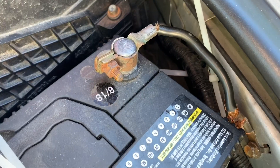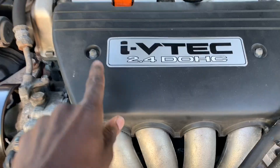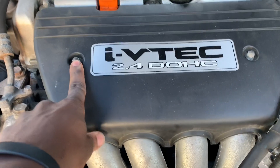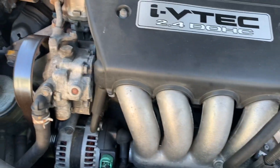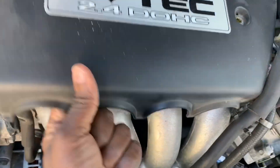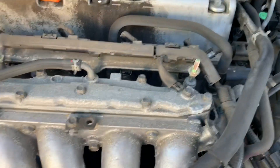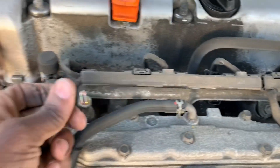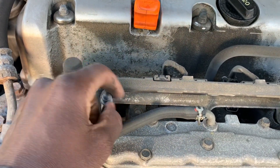Before we do anything concerning the starter, we want to make sure we disconnect the negative battery. Go ahead and remove that negative battery connection. Take off these two 10-millimeter bolts — there's one on this side and one on this side. After that we can take this cover off and proceed to the next step. I like to put the nuts back where I got them from so they're easier to find when I'm finished.